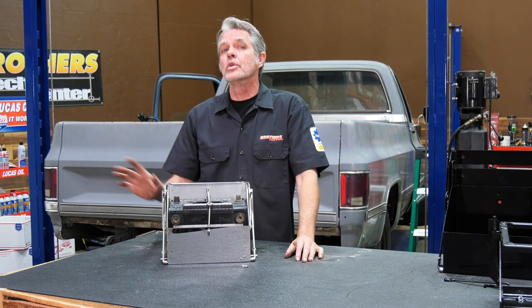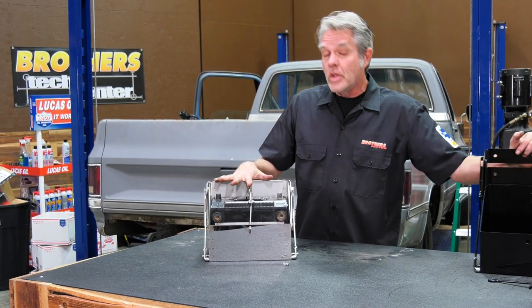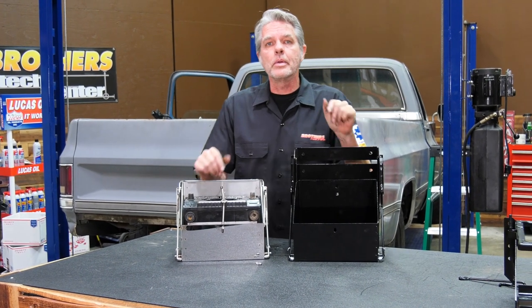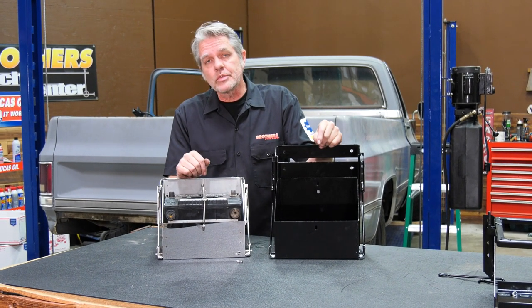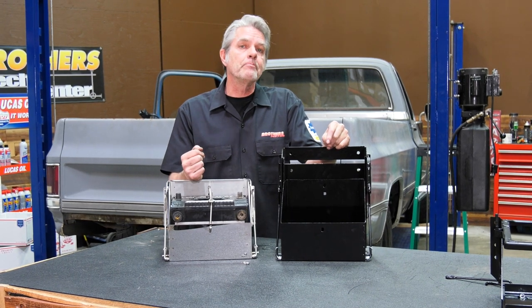This is also an excellent option for your 1955 to 1959 trucks — you can get the battery off the firewall and really clean up the engine bay. It comes in this nice blingy chrome style, or you can go with black if you want a more subtle, hidden look.